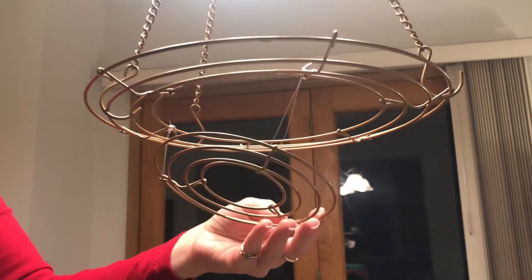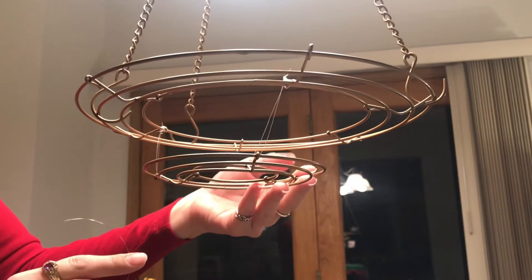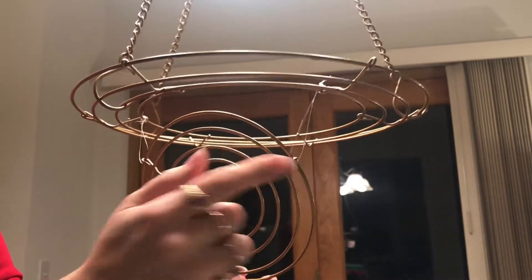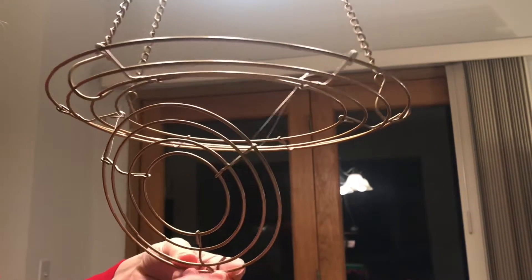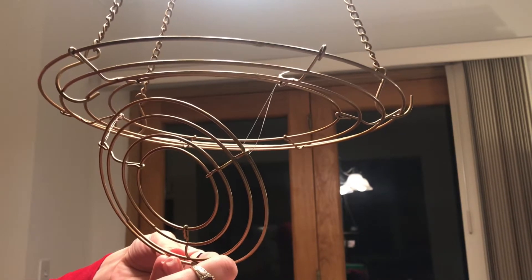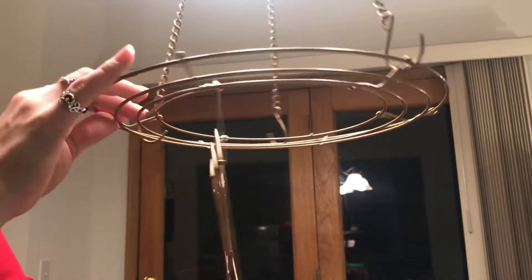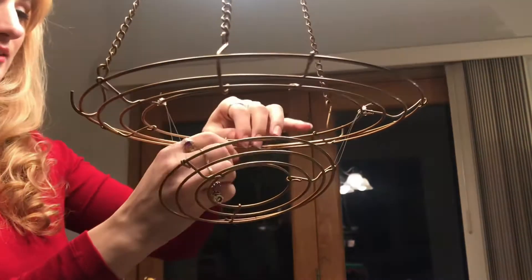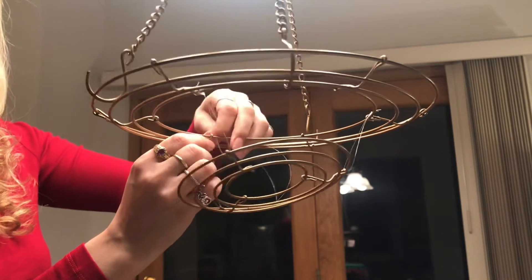I've got the chandelier hooked up and I'm attaching the lower base to the upper base — I want it to drop down about this much. There are three spokes on the small frame and six on the large one, so I'm putting the fishing line through the loop to secure it, then to every other spoke on the large frame. The tricky part is making sure all the lengths are equal so nothing hangs crooked.